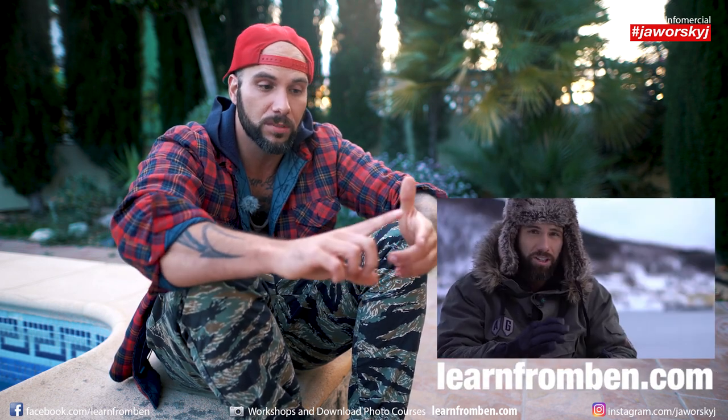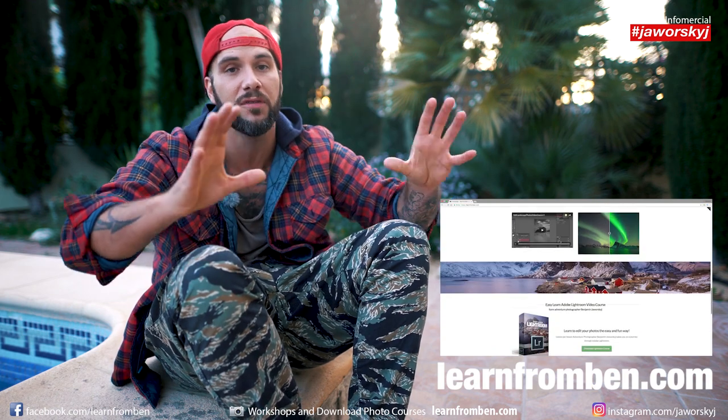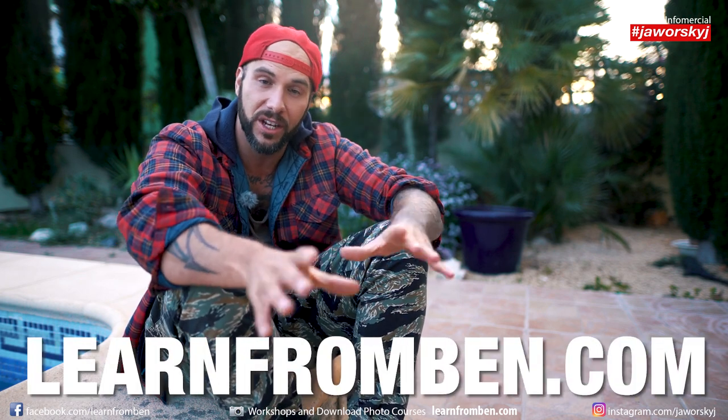Do you have some more tips for spring photos? Write it in the comments below, or do you want me to do one of the tips I just talked about in a more detailed video? Just write it in the comments below. Quick commercial: if you want to learn more about photography, especially landscape photography, check out learnfromben.com — my website with courses about landscape photography, image editing with Photoshop and Lightroom, video editing, video filming, and a bunch of other stuff. Great courses you can download directly to your computer. Hit thumbs up if you like this video, subscribe to the channel, and see you next time — bye bye!